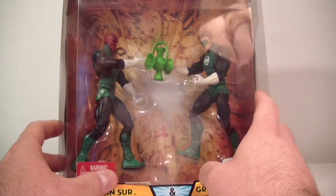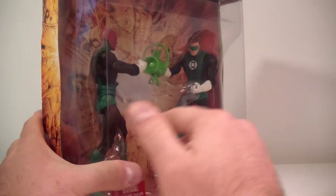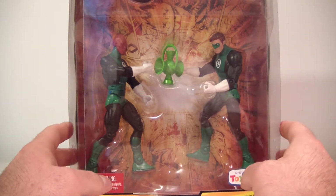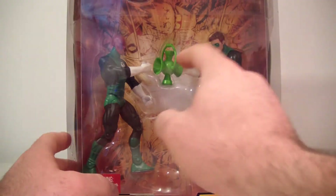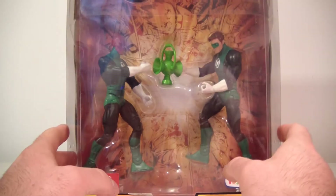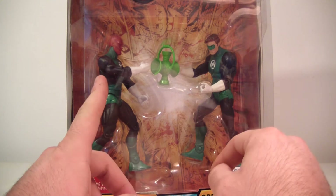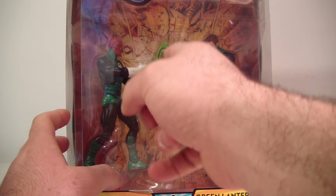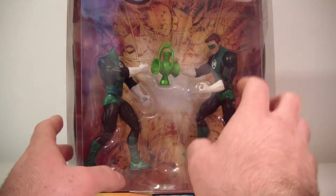This two-pack has their classic look. It's a nice window display giving a depiction of Green Lantern Abin Sur and Green Lantern Hal Jordan kind of doing a fist bump, recharging their rings I guess. There's also a similar two-pack with Hal Jordan and Sinestro doing the same thing, but with a split-colored lantern — one half yellow, one half green. That's a pretty nice two-pack as well.